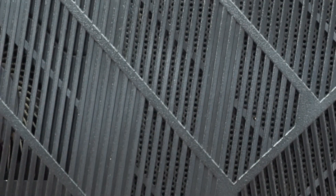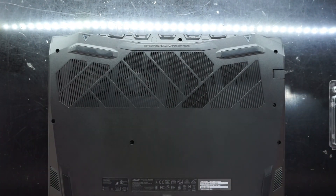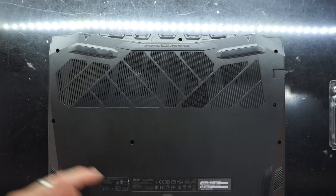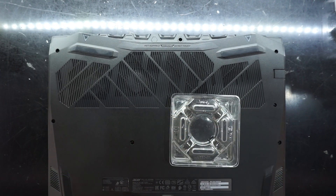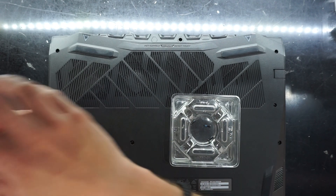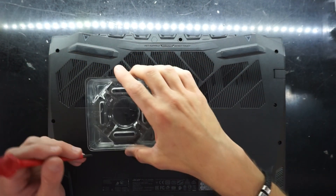To begin with we're going to have to take out the various screws. I only did a 2018 model the other day and with that there was a cover here and here for the RAM and the hard drive. We'll start off by taking out all the screws. There's a warning here saying 'hot surface — do not touch'.